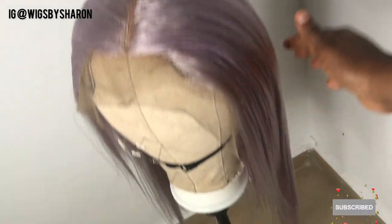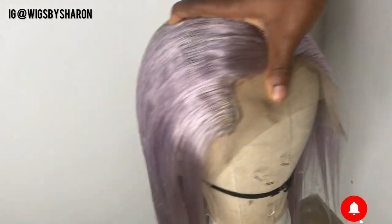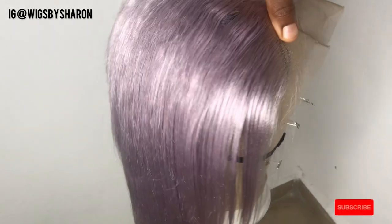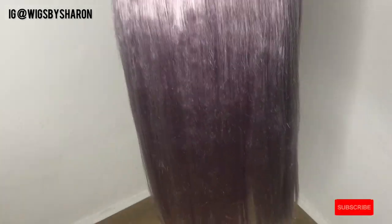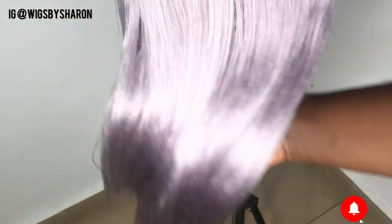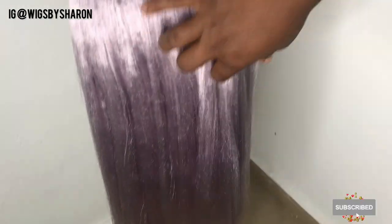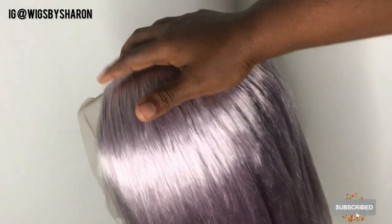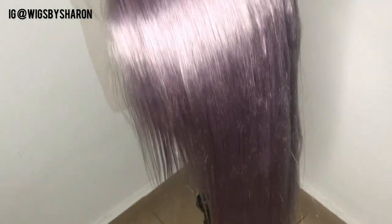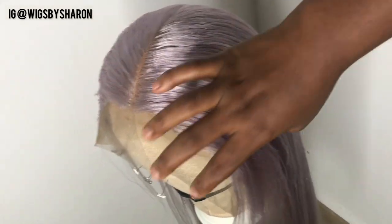This is the final look after the hair was completely dried, and I really cannot wait to wear this wig. I'm definitely going to do an installation video so you guys get to see what it looks like on me — the texture was really amazing and soft. If you want to see it, please subscribe to my channel, give this video a thumbs up if you find it helpful, and leave a comment below. Thanks for watching!